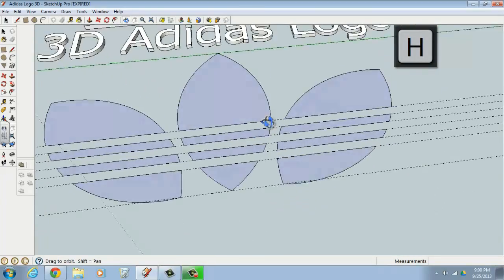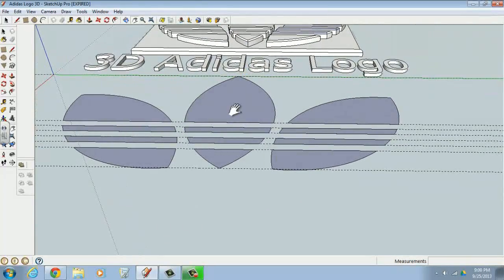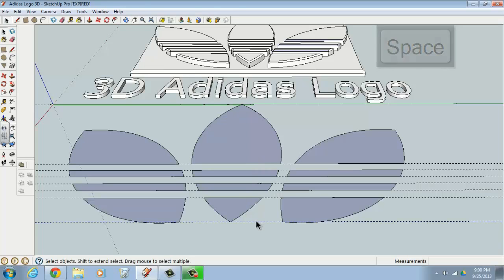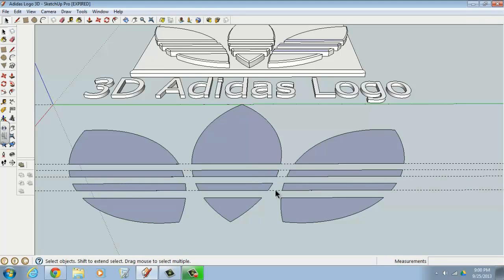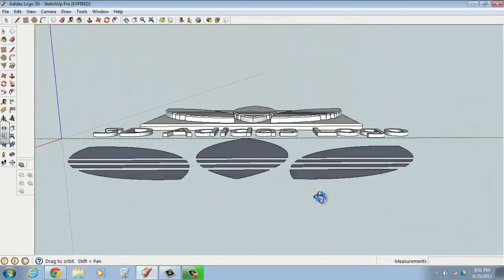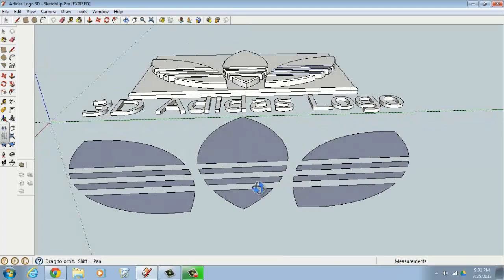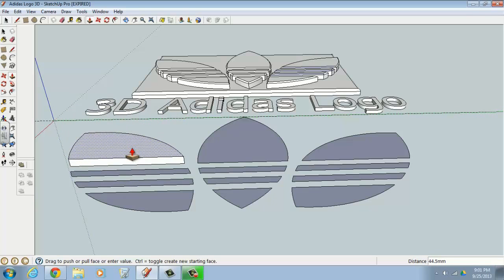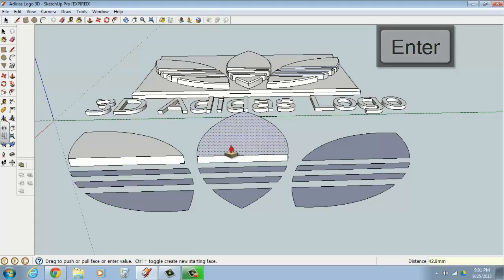Now we have our basic 2D shape and we're ready to push or pull it into three dimensions. We don't need the guidelines anymore, so press the spacebar for the arrow tool and delete them. Use the Push/Pull tool — hover over a surface to see the blue dots highlight it, click once and move it up. We want to move it up 50 millimeters, so get it moving upward and type in 50 and hit Enter. Do the same for other surfaces, typing 50 and Enter each time.